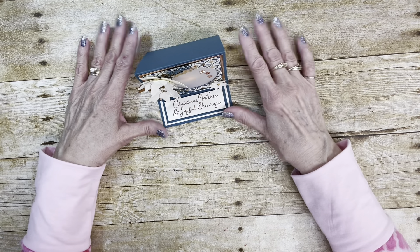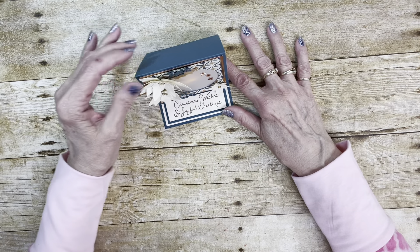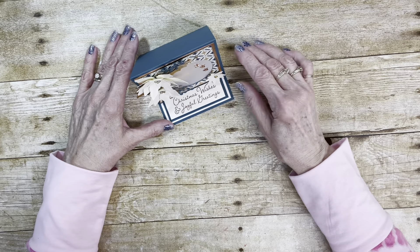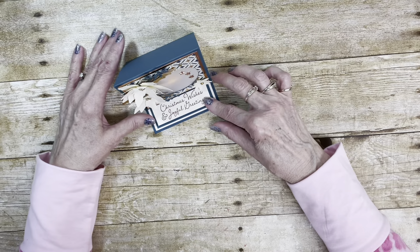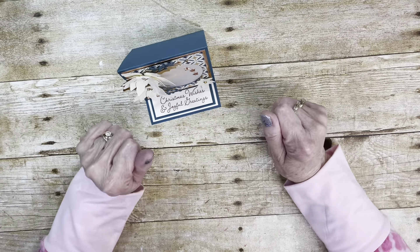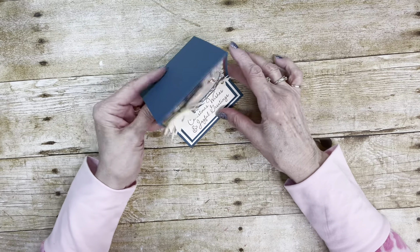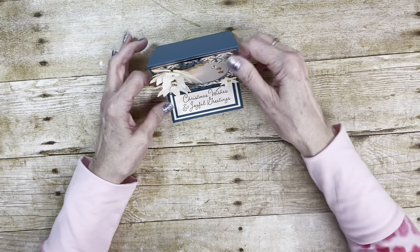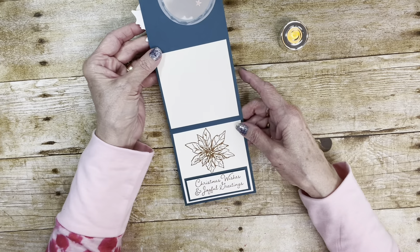One of my class members had tagged me in a picture of an easel card, so I thought that meant she would like to make one, and I decided to do one for an upcoming class. So I designed this one. Of course, I love anything made with the Poinsettia stamp set. So here's how it is made.